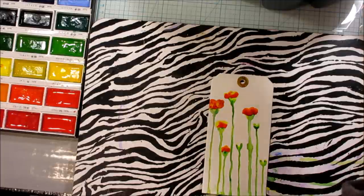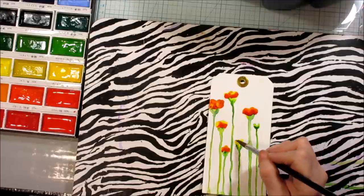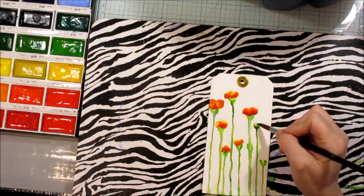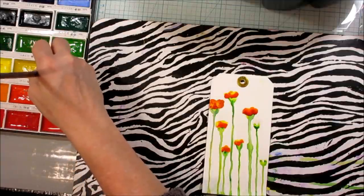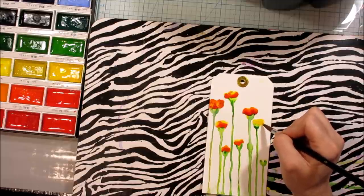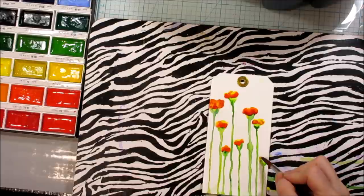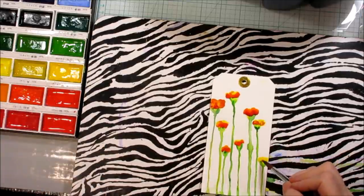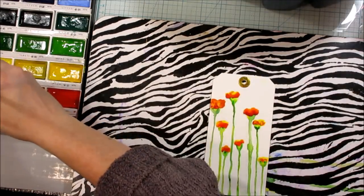I would wait to add a third color until after the first two kind of dry a bit — makes it a little easier. It's a really fun and easy flower that winds up looking really cool when it's done. And then it actually looks like you know what you're doing. I think this is a great beginner flower for those like me who don't know how to watercolor but want to try.